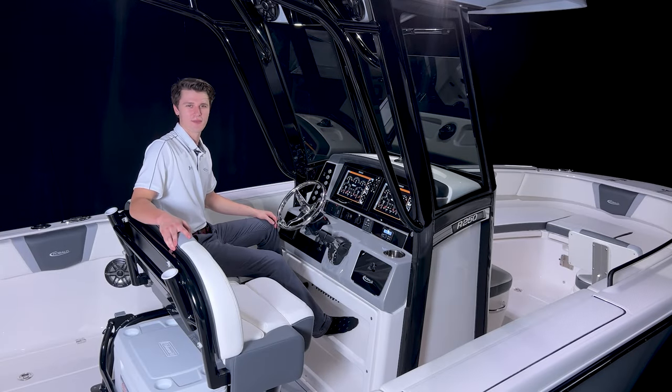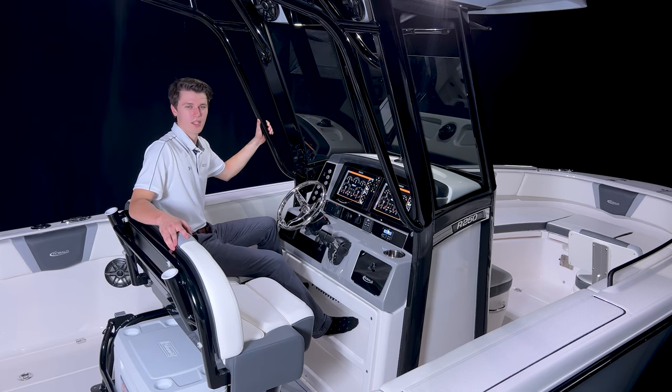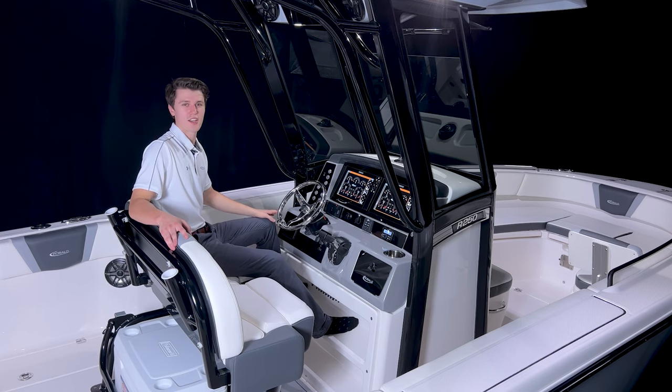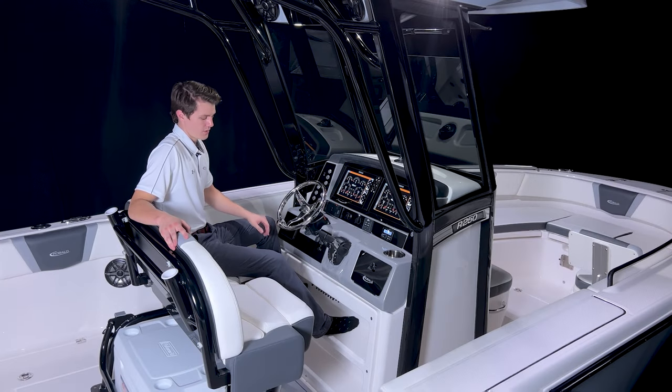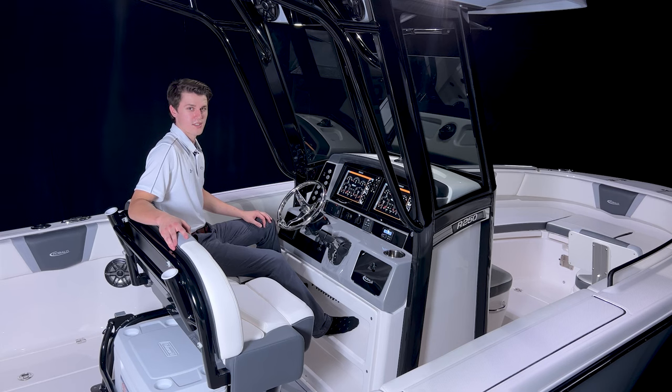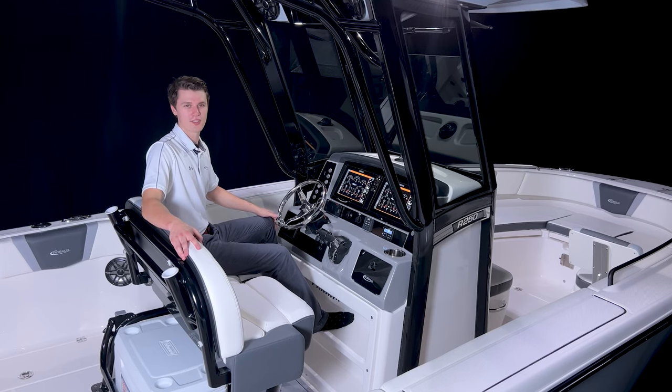The helm of the R250 was designed to keep you comfortable while you're in command. The wraparound windshield is mounted on a powder-coated frame which supports the gel-coated fiberglass T-top. This top also houses two speakers, an electronics box, and four rod holders. Looking below, we can see two footrests molded into the front of the console to give you a secure place to rest your feet while piloting the boat. These footrests also house the fuse switches to make troubleshooting on the water easy and hassle-free. The first thing you will be greeted by as you sit behind the helm are the two 12-inch touchscreen SIMRAD displays, which provide all the necessary info you'll need, such as engine data and navigational information.